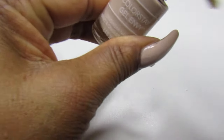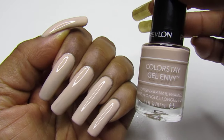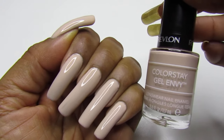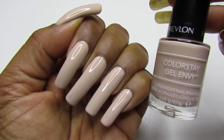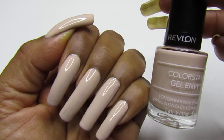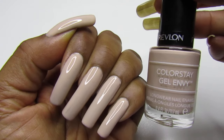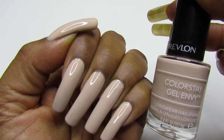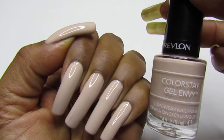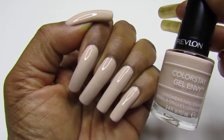So again, this is Skinny Dip by Revlon Color Stay Gel Envy. I don't know if this is one of their older ones that they brought to the Dollar Tree, because sometimes when stuff comes to the Dollar Tree it's old, or they're coming out with a new line. I'm not sure, but anyway I'm glad I got this one — it's very pretty. If you guys do see this at Walgreens or CVS, pick it up. It's pretty and I think it complements every skin tone.